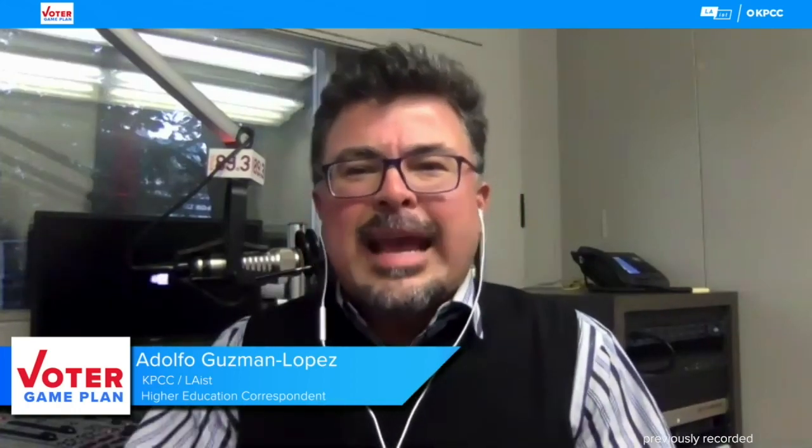Without further ado, KPCC and LAist higher education correspondent Adolfo Guzman Lopez. Welcome to everybody from KPCC's downtown Los Angeles Bureau — this is the actual studio where the magic gets made on radio. Thanks for joining us tonight. While we're not currently able to convene in our Crawford Family Forum in Pasadena, we do want to acknowledge Gordon and Donna Crawford for making our virtual programming possible.